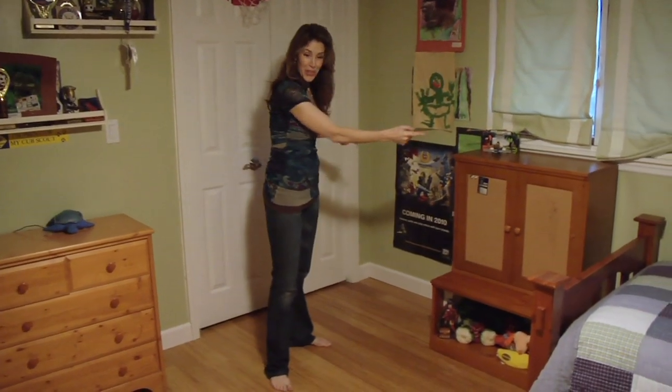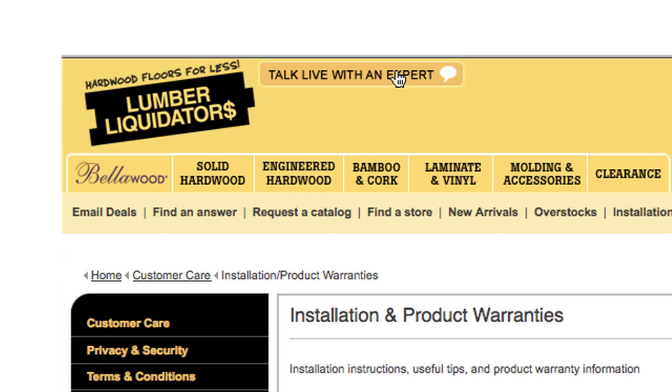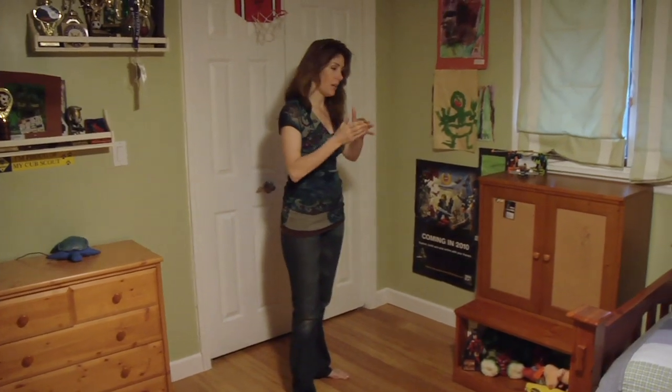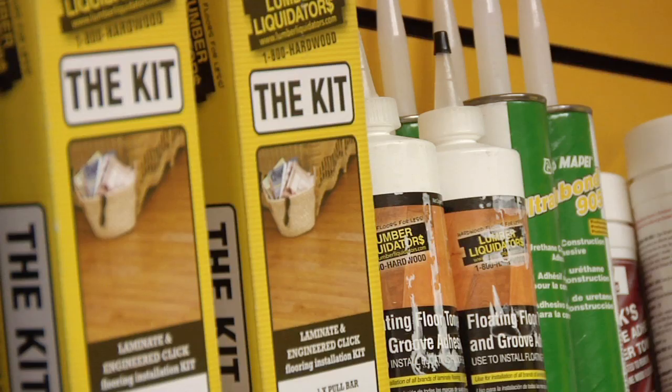And then the online chat too. I actually chatted with one of the representatives online. We got done with the first row farthest from the door and we popped online to Lumber Liquidators to get online chat help. Because we weren't sure if we were doing it right, we got an answer right away and just kept going. Lumber Liquidators had everything we needed, all the tools, all the materials.